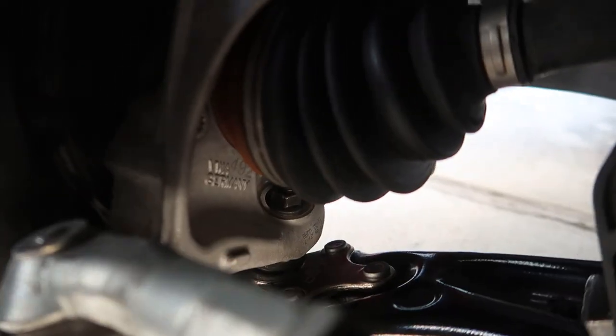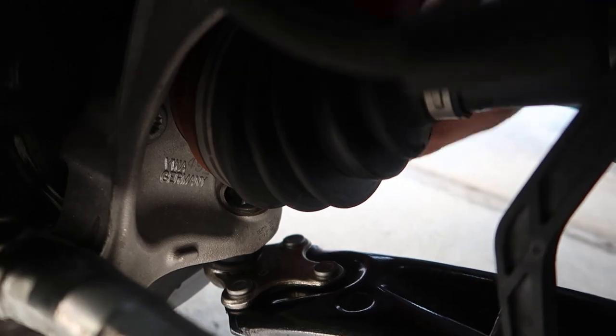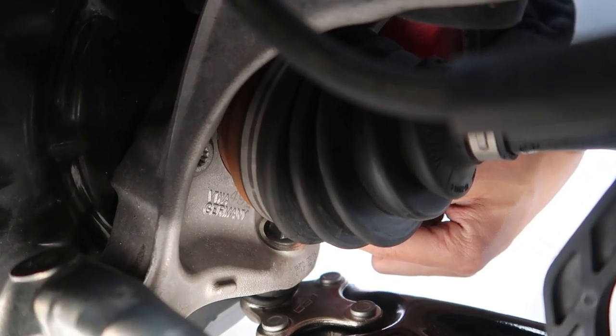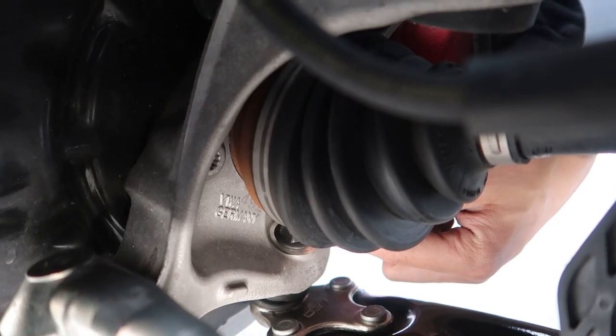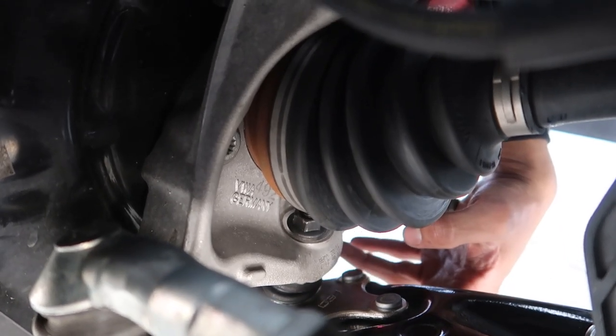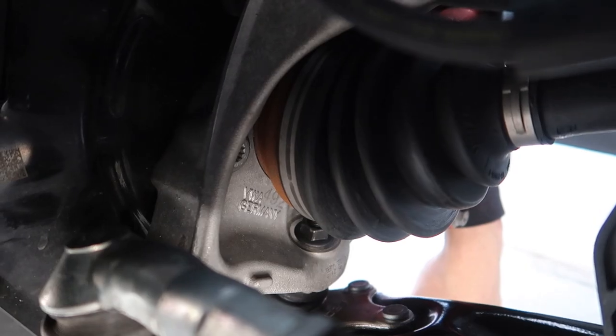You might need to take off your tie rod. Boom — they're in down there. I broke this nut loose, turned the steering wheel, broke this loose, then turned the steering wheel back. Got a pickle fork, jammed it in between here, gave it a couple hits, it popped out. Undid these three bolts, pulled the unit out, pulled the new unit in, and tightened everything down.